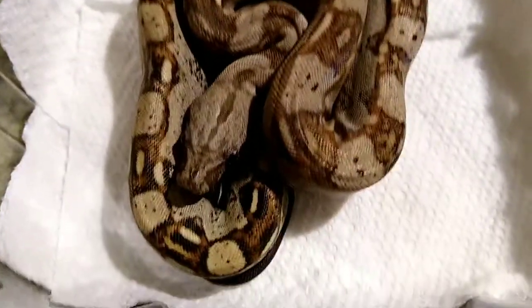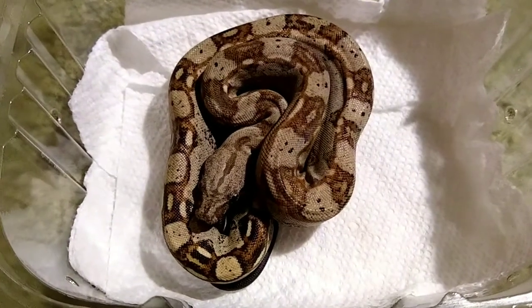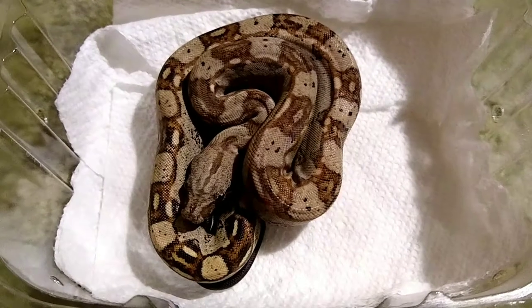The post-expo water soak is good for inspecting for mites, because if they happen to have any, they usually either float around in the water, or when you let them dry out on paper towels, you can inspect the paper towels. Everything looks good. The seller I bought this from at the expo had pretty good animal reviews on his Facebook page.